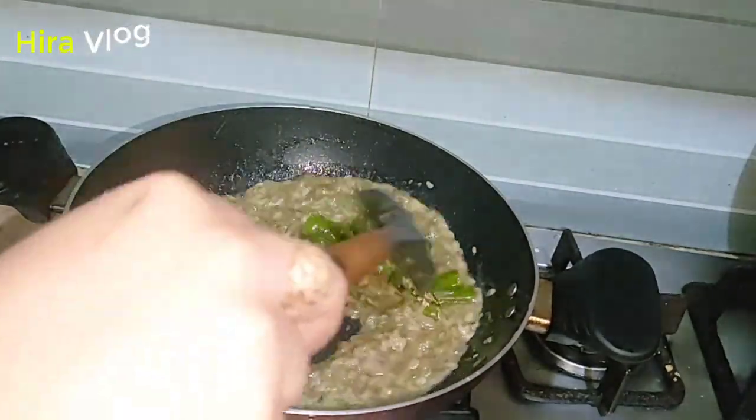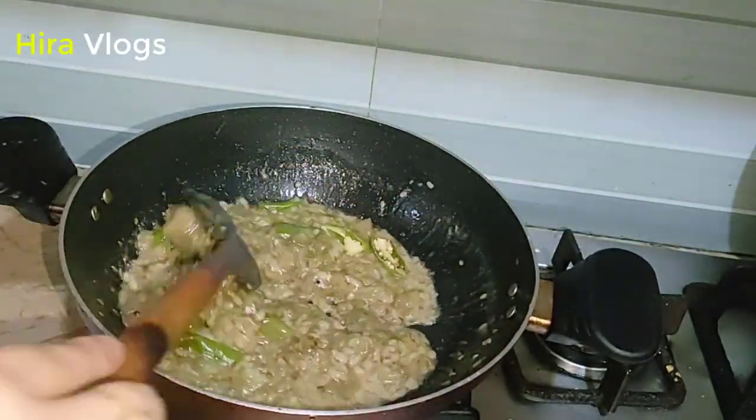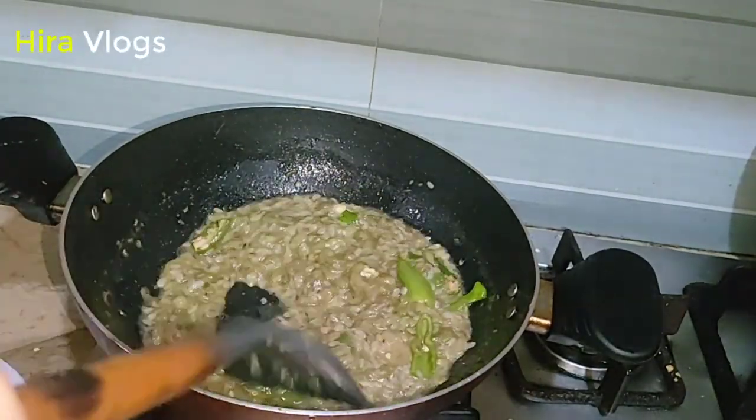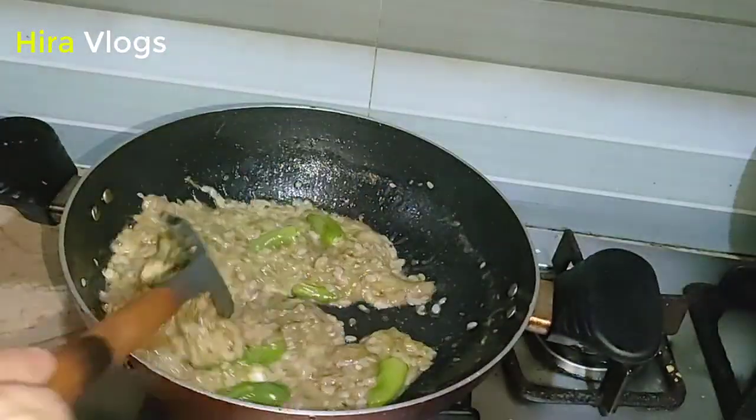I add it in and mix it in a good way. I will mix it for 2 minutes and then show you. I was also making another dish with this, so I thought I will share this recipe with you.